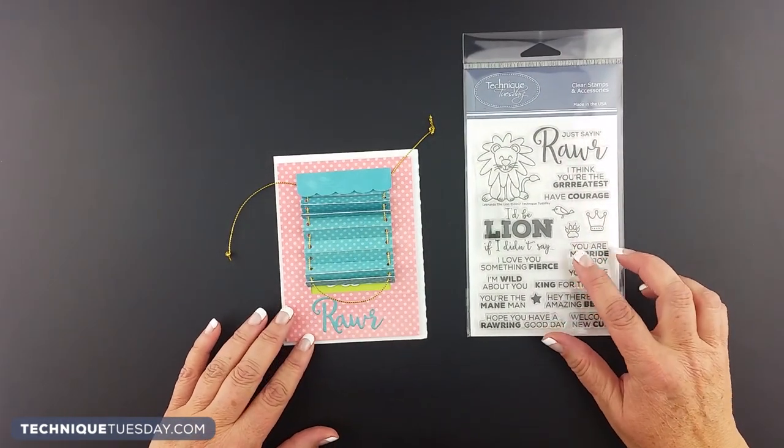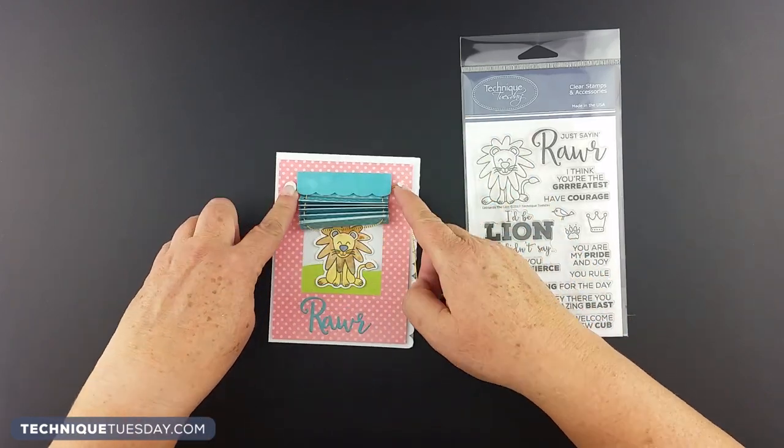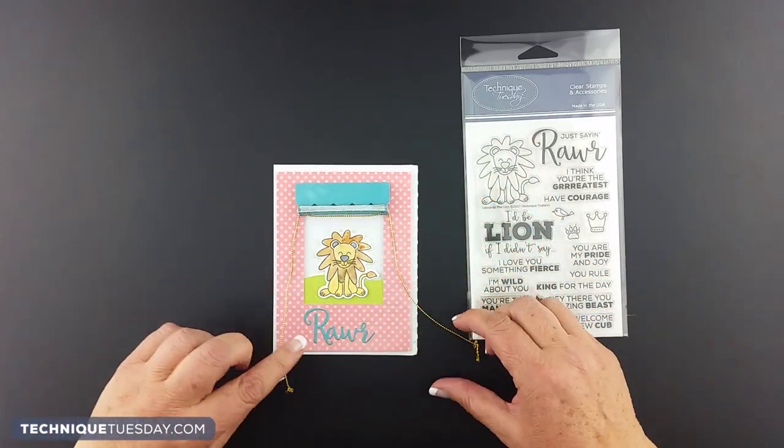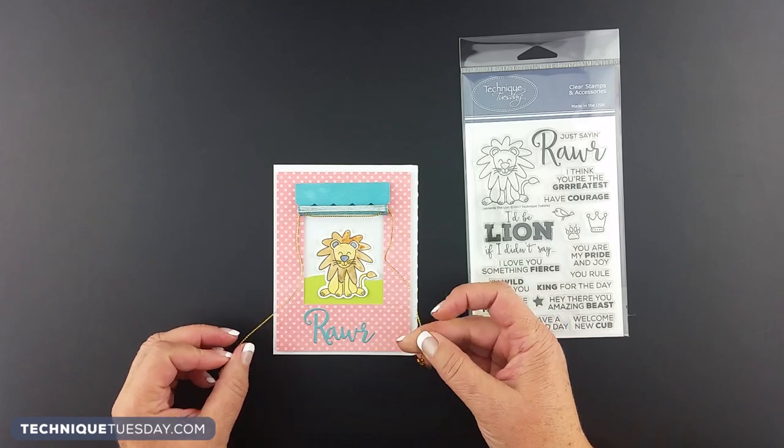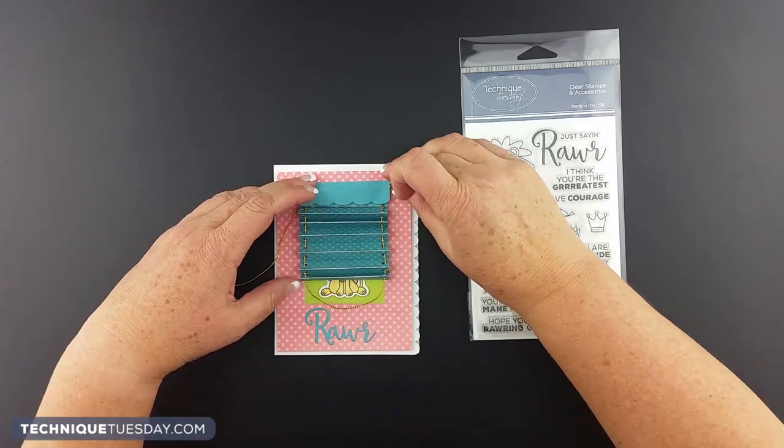Here's an example of the Leonardo the Lion stamp set. This was one of my very early ones that I made. I used pretty stiff cord, and I found that I don't really like that stiff cord — it makes it sort of stick out in odd directions and not lay very well. This is a little baby card, so you can see how that might work for a baby card.